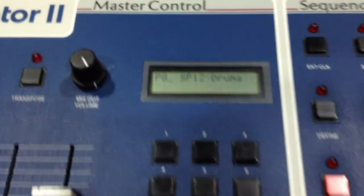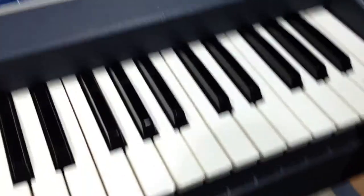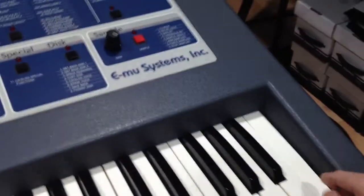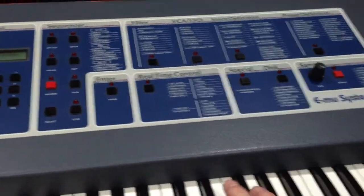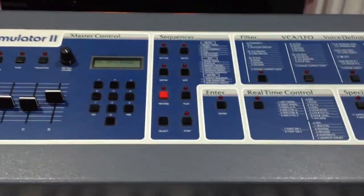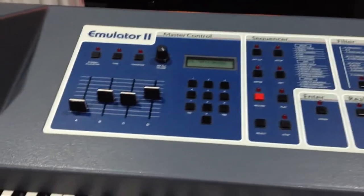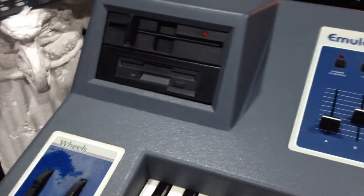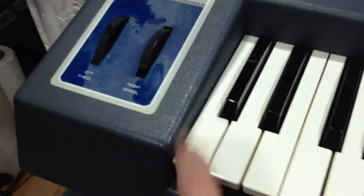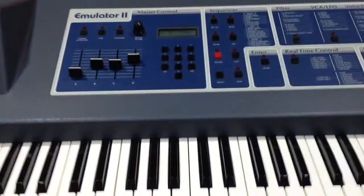I'm going to go ahead and play all the keys. Here — they all work. Yeah, cosmetically good, works great.